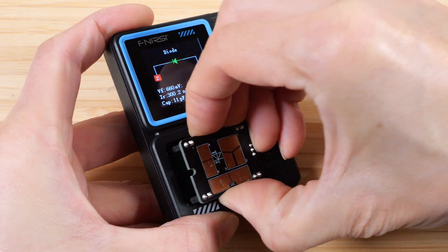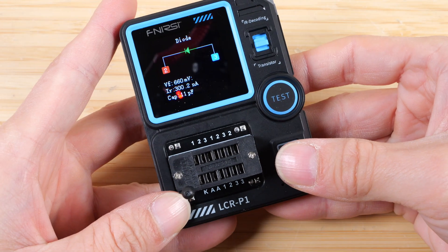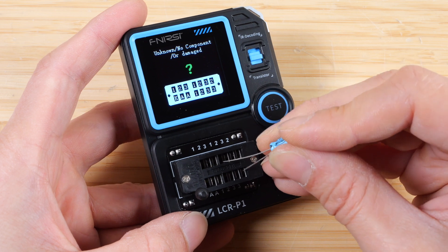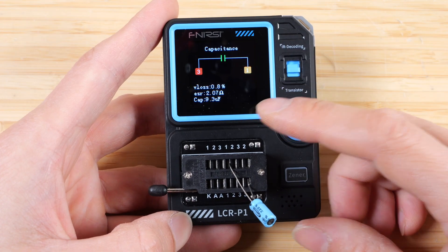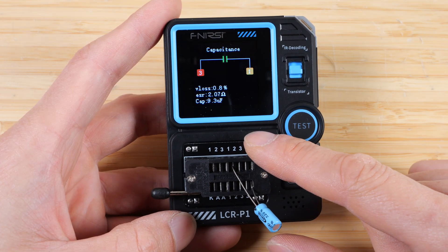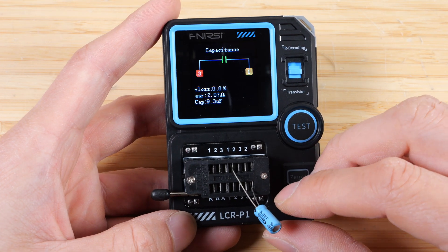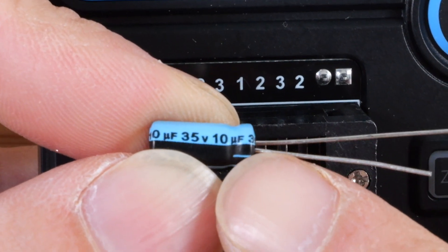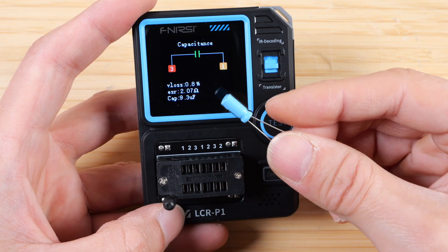Let me switch back to the other measurement head, since it's actually a lot handier because it'll hold your component in place. I'll test an electrolytic capacitor now. Press test. After about 10 seconds or so — it took a little while to measure this — it shows a 0.8% loss, ESR of 2.07 ohms, and a capacitance of 9.3 microfarads. It is a 10 microfarad capacitor, so it reads about 7% lower than what it says on the component.